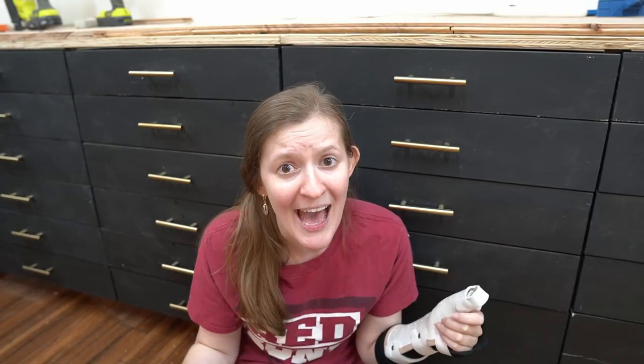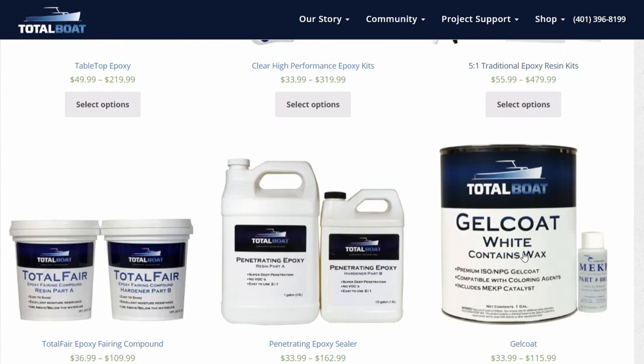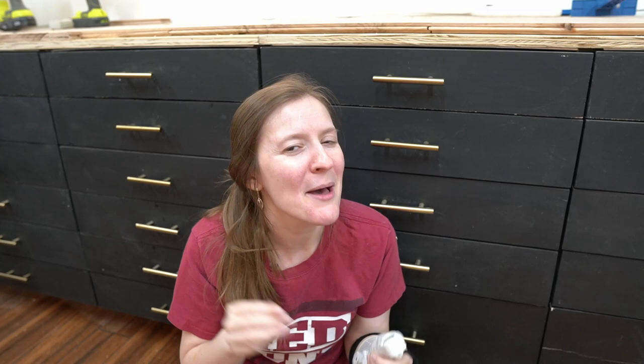And guess what? It is not straightforward. On the Total Boat website — an epoxy seller I know nothing about other than they sell epoxy — they have tabletop epoxy, clear high performance epoxy kits, 5-to-1 traditional epoxy resin kits, penetrating epoxy sealer, deep pour clear casting epoxy, artist resin, and high performance epoxy resin. And that is just the first page. So if you're wondering which one to use — great question, I have no idea — because it completely depends on the thickness of your project.